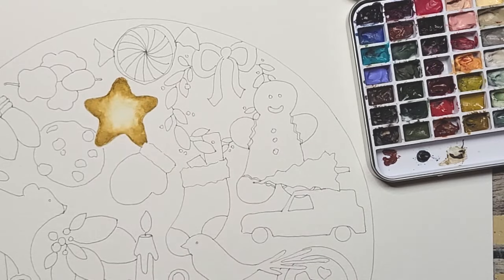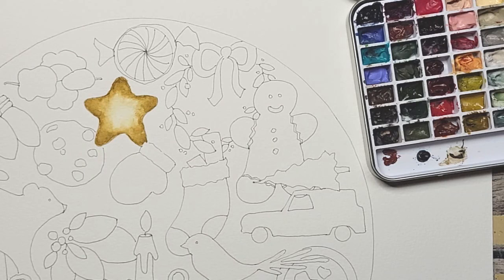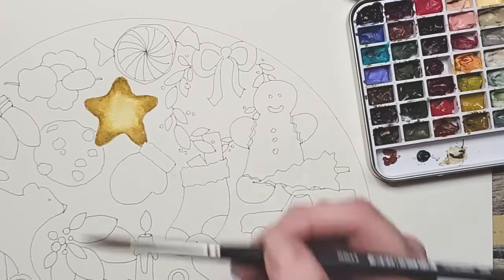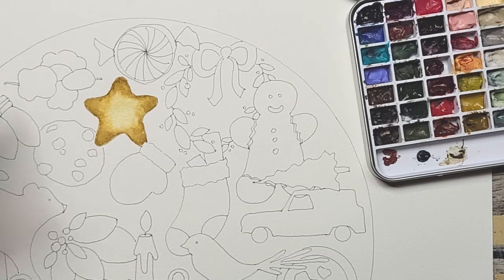If your center is too bright, you could always do a light wash of the raw sienna over it — just add a lot more water, like that — but I liked mine being very bright.